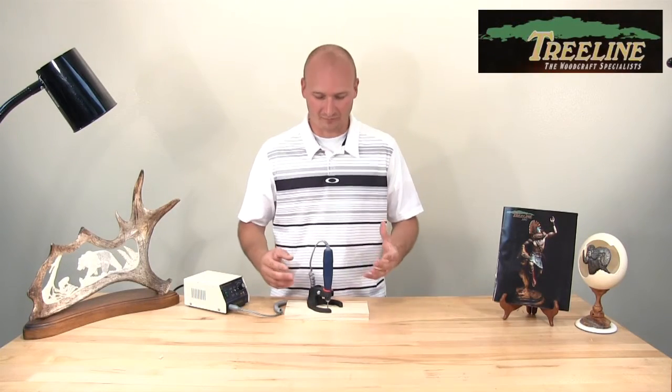We are really excited here at Treeline to introduce and now offer the new Grip Guide for the micromotor handpieces. People have been interested in a tool like this for years, and it's now available. You can use this tool for doing all sorts of carving, including relief carving work, inlay work, milling, and anything where you need to set a consistent depth while working with your micromotor handpieces. To learn more or to pick up your Grip Guide, visit us at treelineusa.com, and for more videos like this, please subscribe to our YouTube channel. Thank you for watching.